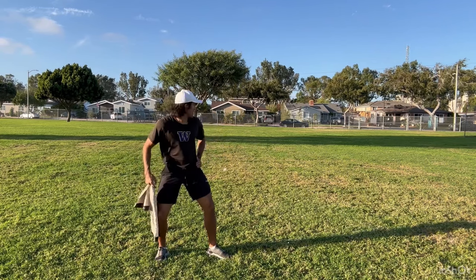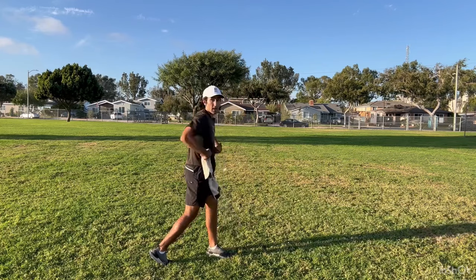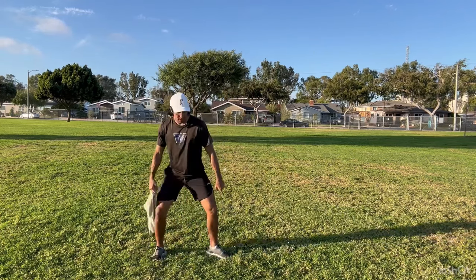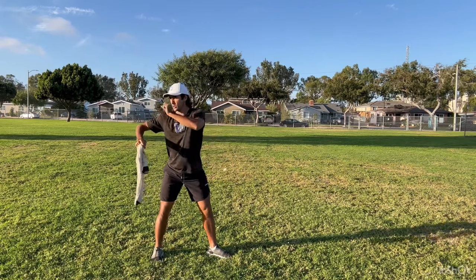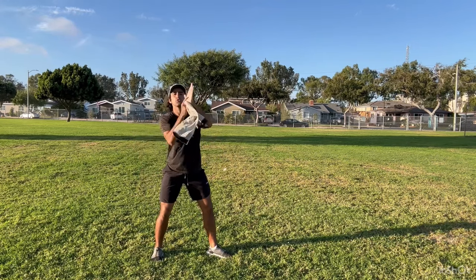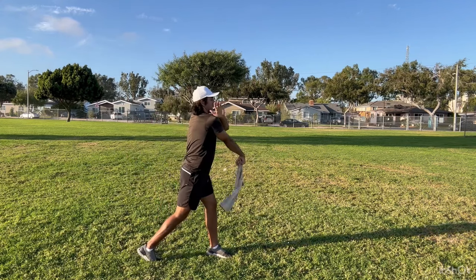Think of somebody's got their hand on the back of your front hip and they're pulling you open — not taking a step, not worrying about your lower body, just pivoting off your back foot and letting your front hip open. When you throw, you're going to bring your right shoulder to your front hand to work on that stable front side, so you rotate and go here.